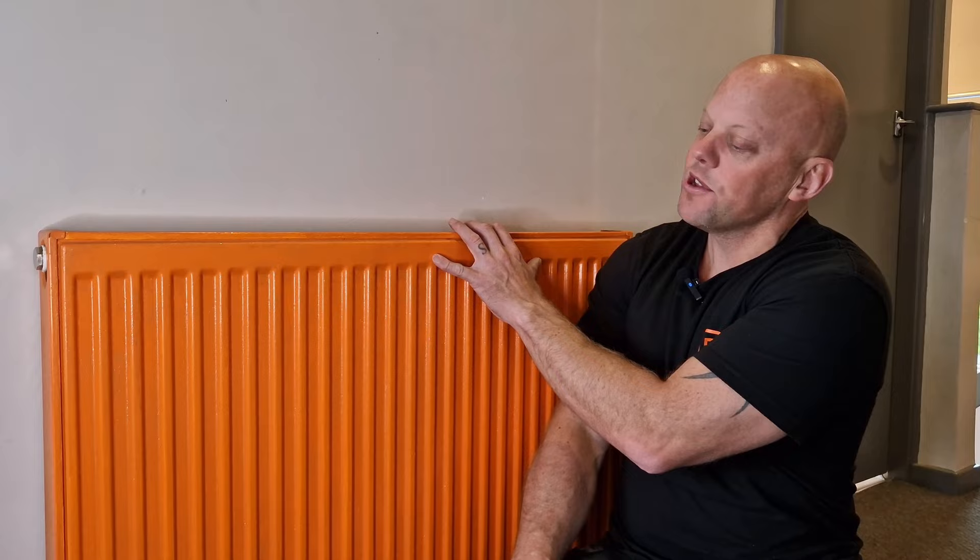Have you got one radiator that just doesn't heat up? Is it cold at the top, cold at the bottom, or just doesn't come on at all? Well today on Fix It With Fowler I've got three ways to fix a cold radiator and we're going to start with the easiest way.